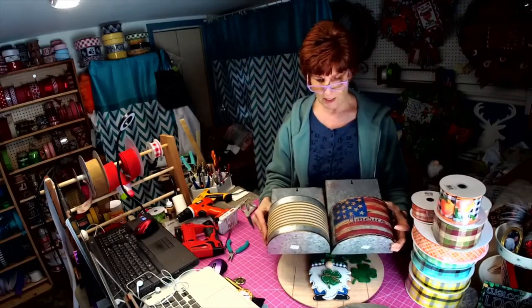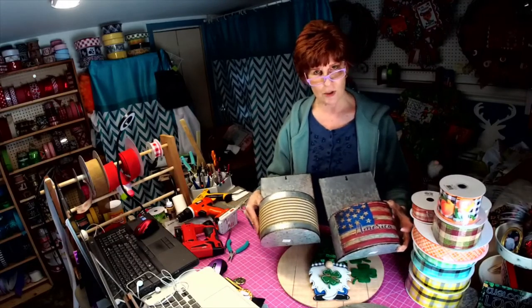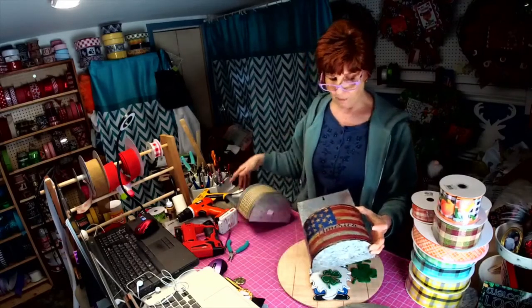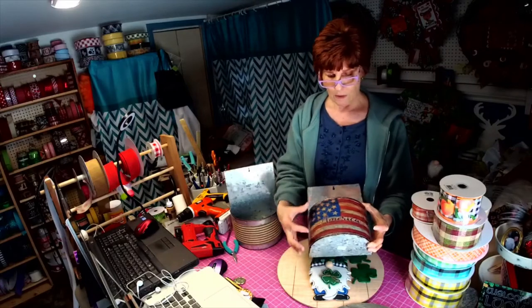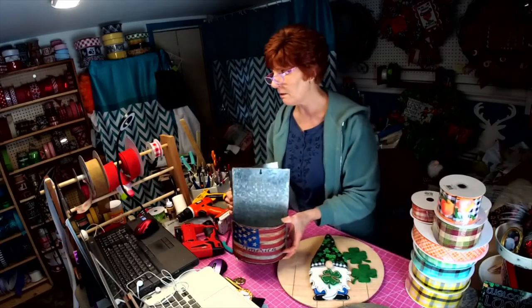So those are two more new items to add to the shop. If you need anything on that sublimation fabric in a size to fit a container you already have, message me. Custom orders are always welcome.